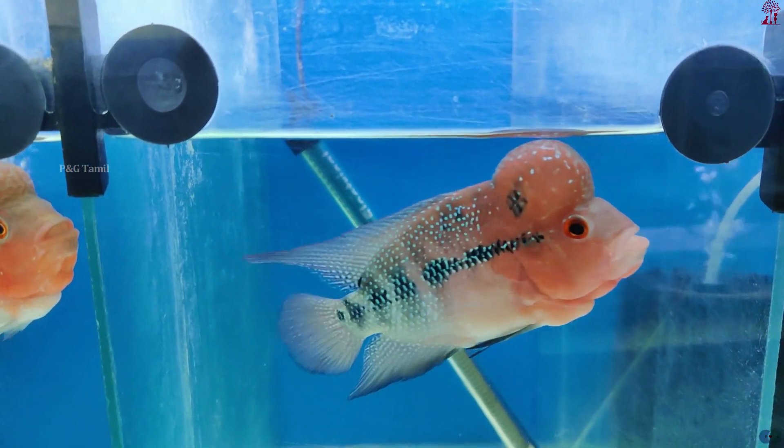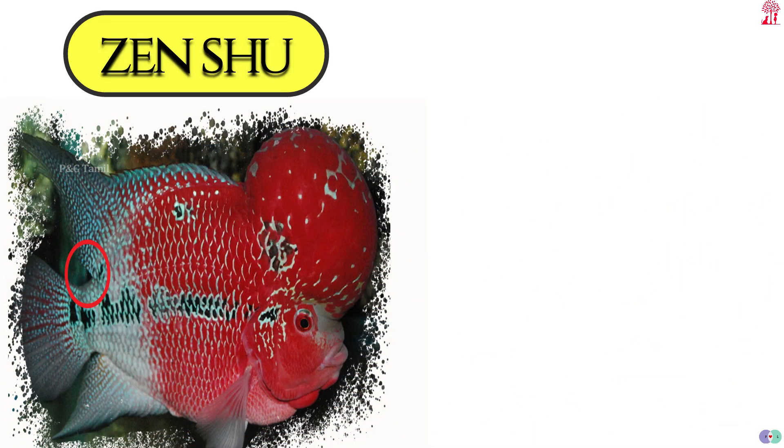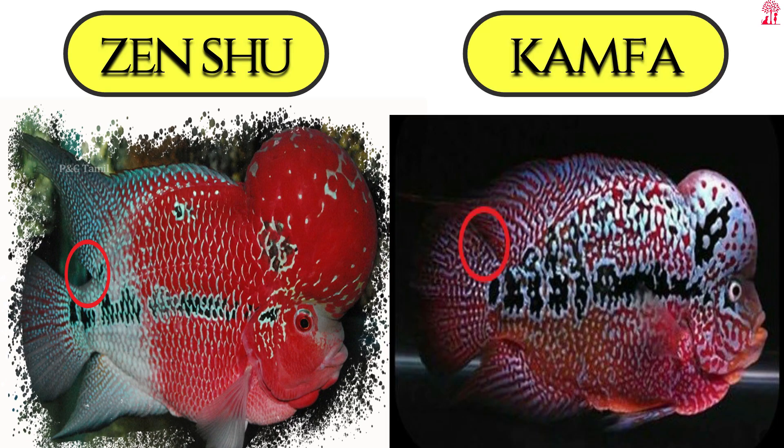For Flower Horn, there are two main varieties. One is Zenzu, which is the first originating variety. The other is Kamfa, which became very popular around 2001.